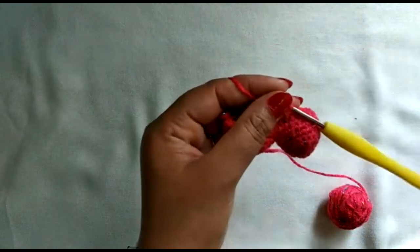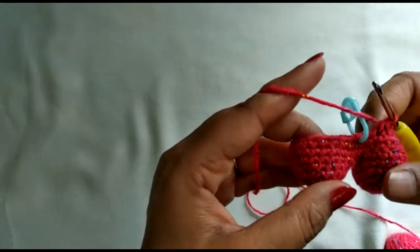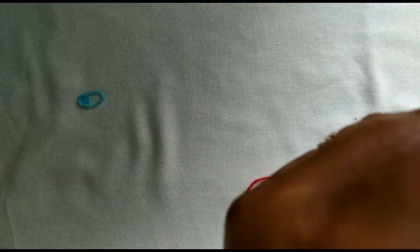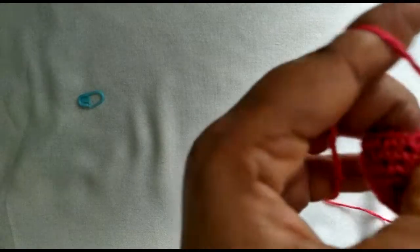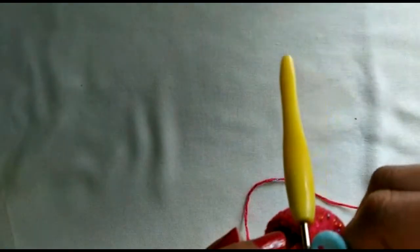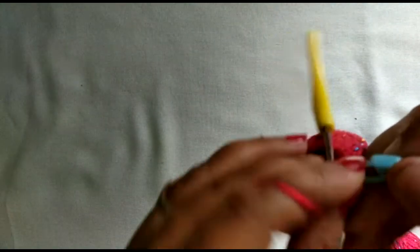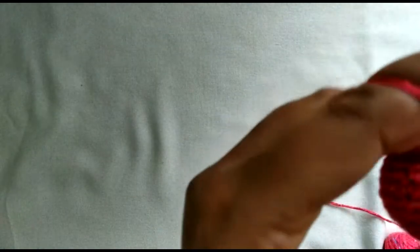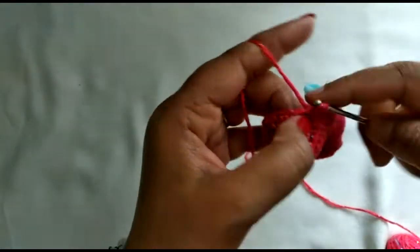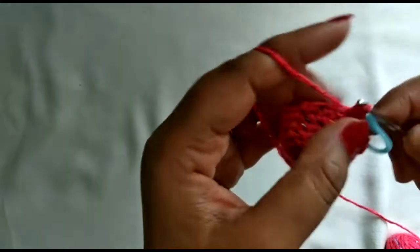I've completed this round. Removing the marker and doing my first stitch. In this round we're going to do one single crochet in all the stitches. Put the marker back into the first stitch and just single crochet all around — this round is very simple.